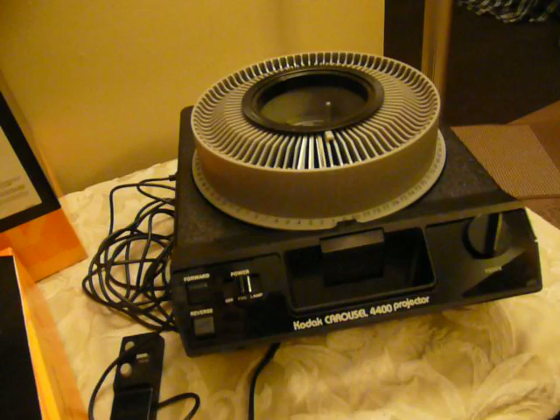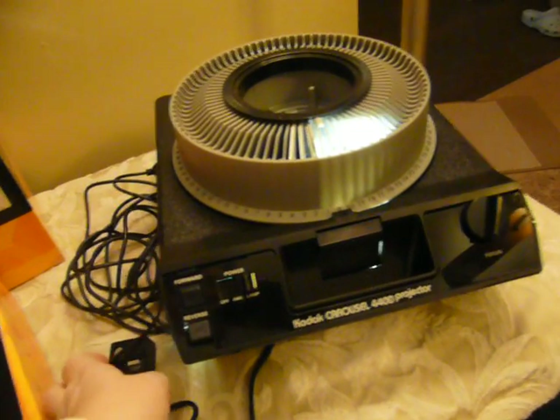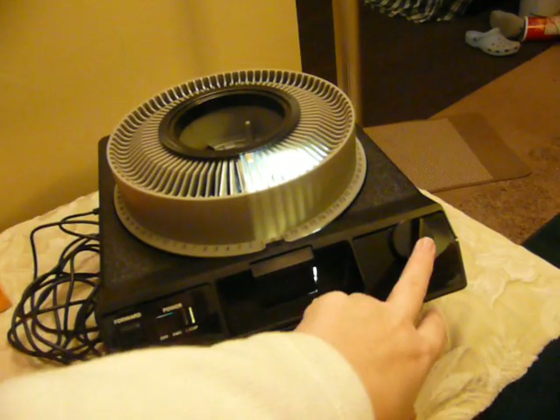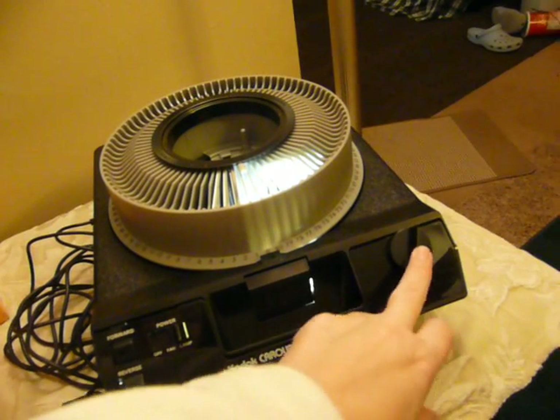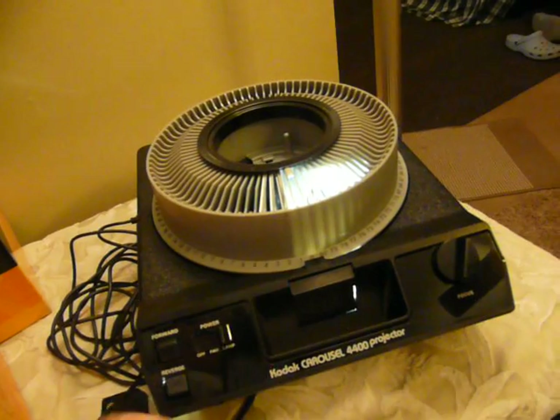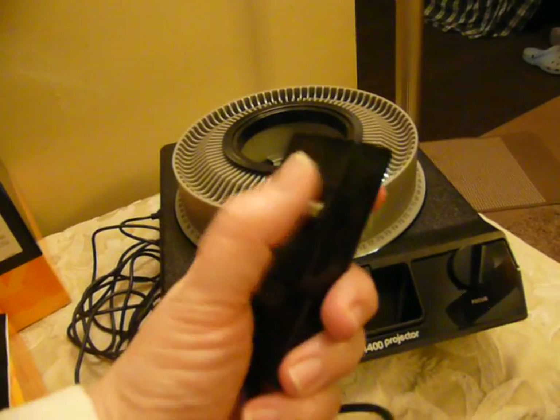I've got some slides in here and I'm going to operate it for you. Now this machine, you're supposed to focus the first slide using the knob, and then from there on out, if all the slides are the same mount, you use your auto focus on the remote.